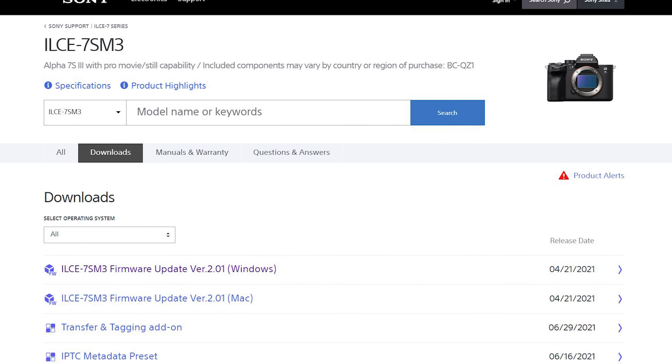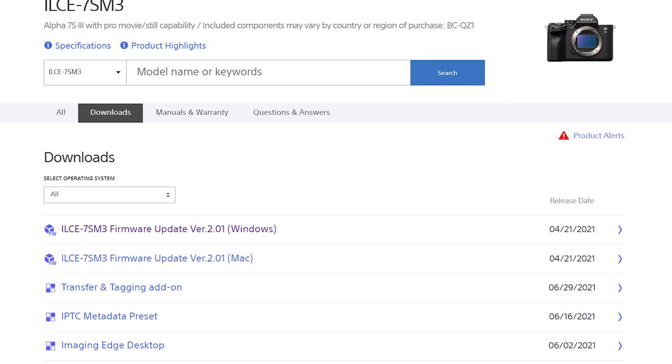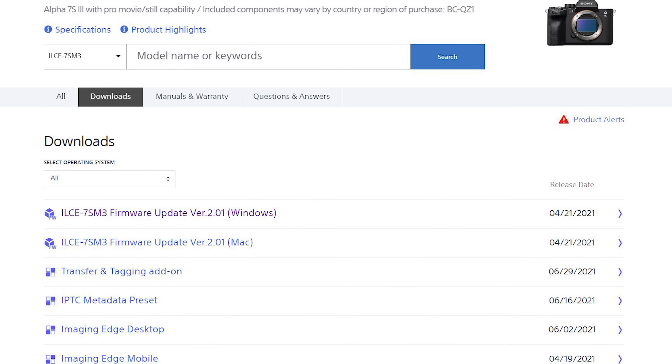If you have an A7S III but no PP11, don't worry — you just need to go to Sony's website and download the latest A7S III firmware, and then you will see PP11 in your picture profile menu.